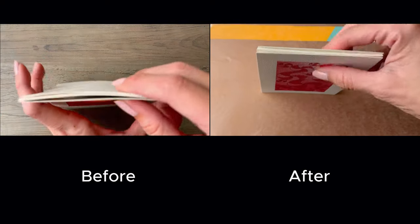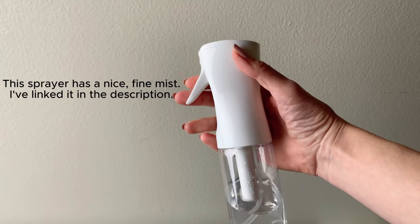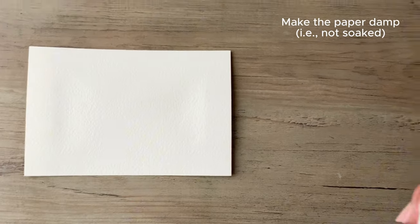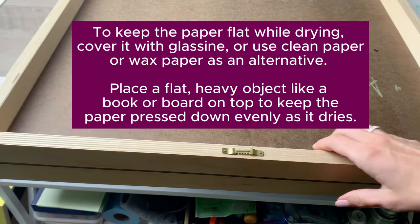Here is a quick way to fix buckled or warped watercolor paper. Take a spray bottle and spray an even sheen of water over the back of your artwork, and then press it.